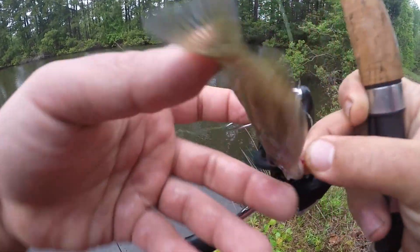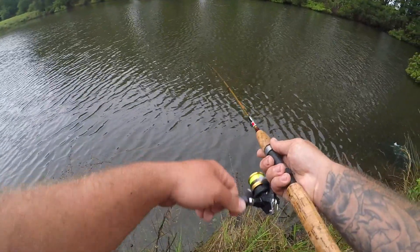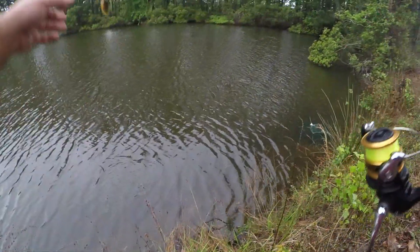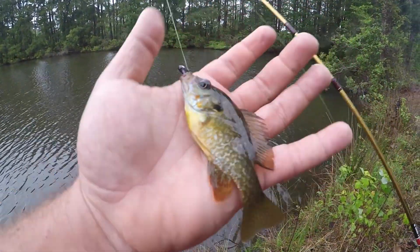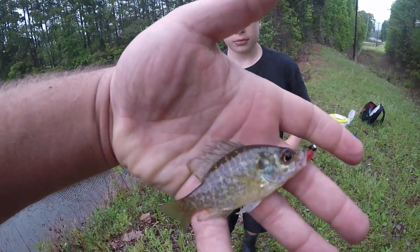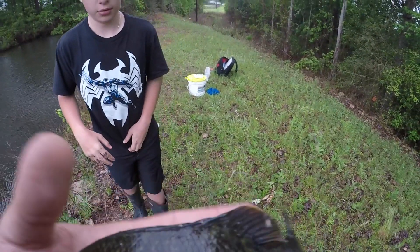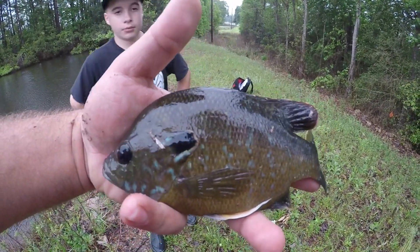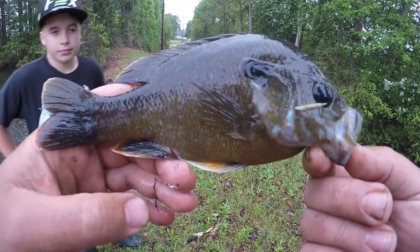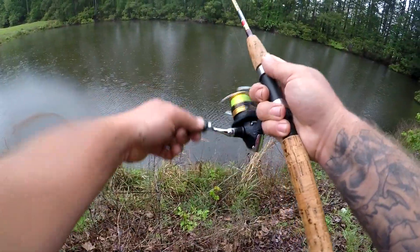Another one here — little guy. Another little fish, orange fins, really cool looking. Here we've got a little warmouth. Much larger here — nice fish. Looks like actually a big green sunfish, and it's got that same orange to the bottom fins there. Awesome fish, good job.